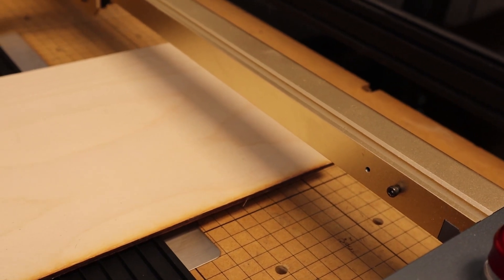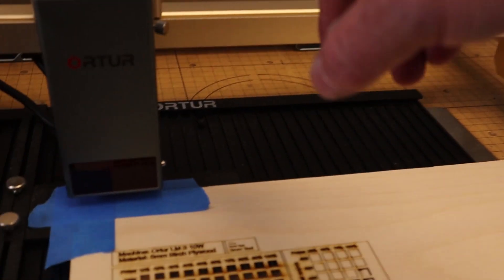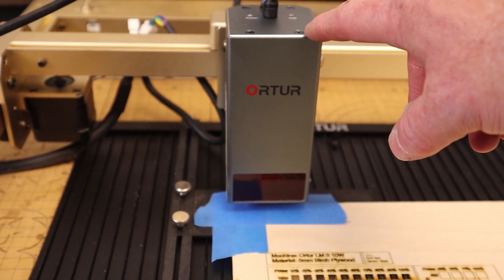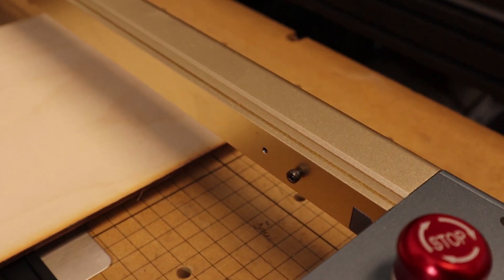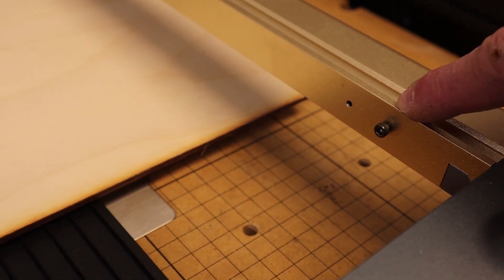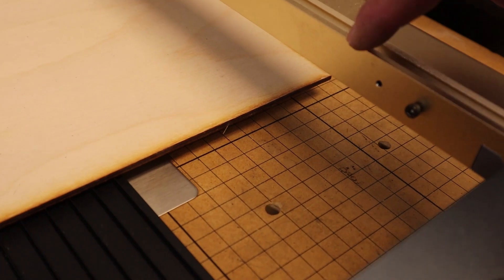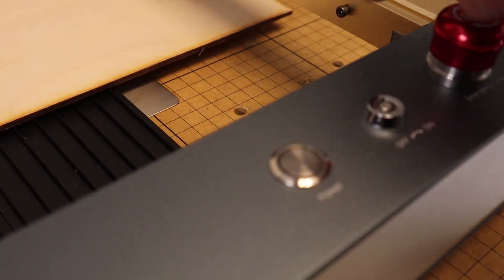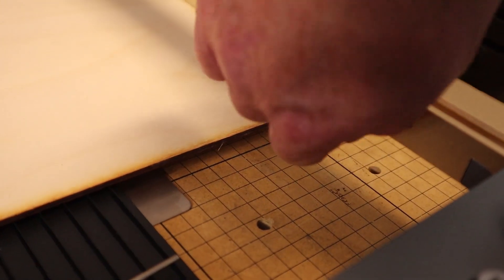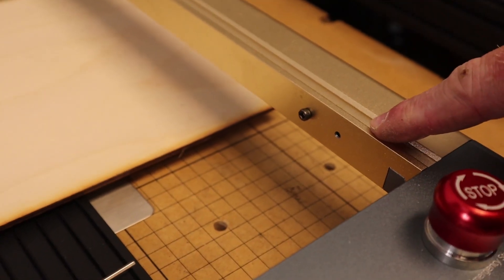There's one more thing I need to adjust before we even turn the machine on. The laser module is physically a different size than the 10-watt, so we need to change our physical stops. The Ortur Laser Master 3 uses these screws as its physical stop, and we need to move them back so the laser module does not crunch into the front rail. So we're going to take this out and move it to the next position — that one's set, now I just have to do the other side.